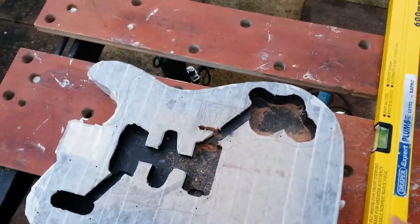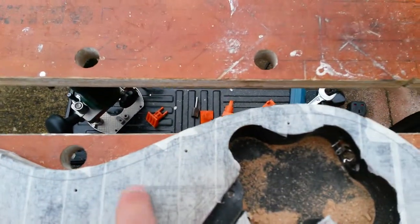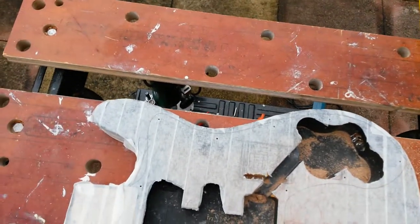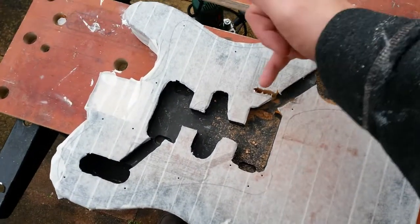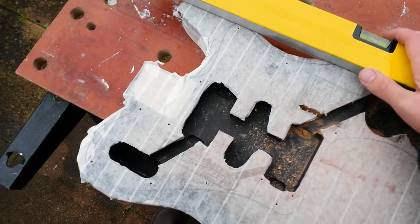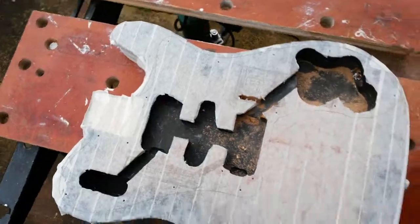When you're using a guide, don't clamp it too hard, because otherwise you'll end up denting the guitar if the guide is harder than the body. Also, when setting up a guide, make sure you're routing into the wall on the outside of the cavity if you can, because that means if you get any kick forward it only kicks straight back into the cavity.